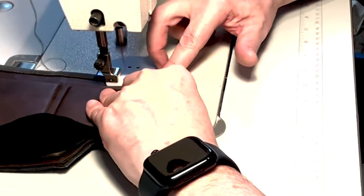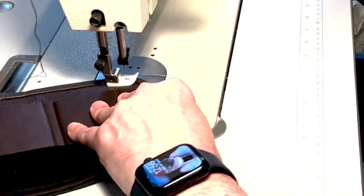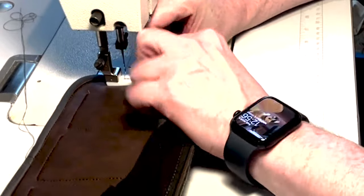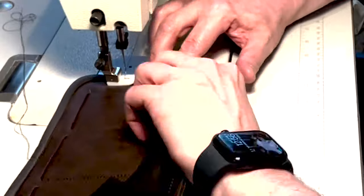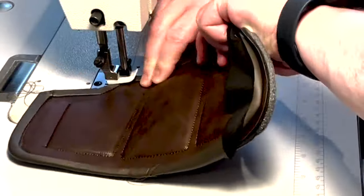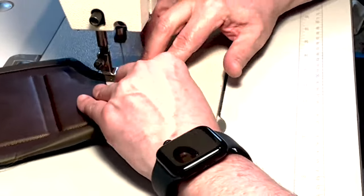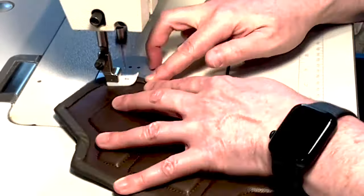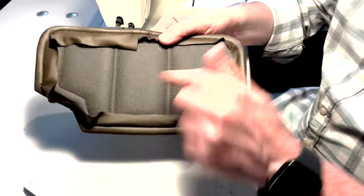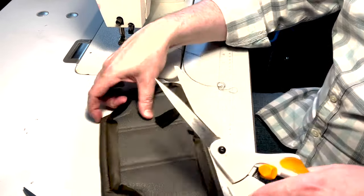And it can be a little fiddly at some points, but just go slow. Take your time, especially going around the corners. Just work your way all the way around, rolling that strip to the back, holding it down, and stitching up around the edge. And there it is — all the binding is done. Now what we want to do is just cut all that excess off the back. So just very carefully, without cutting through the stitching, go through and trim away all of that excess material.